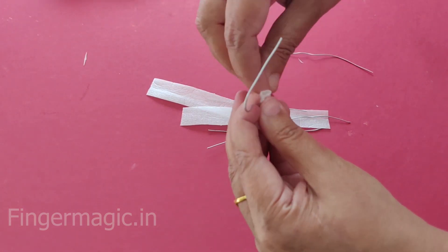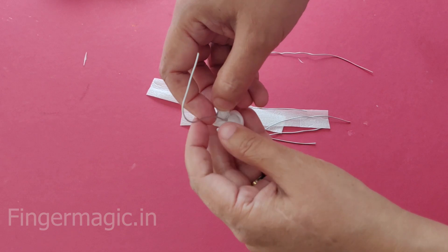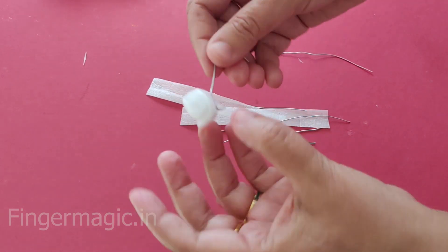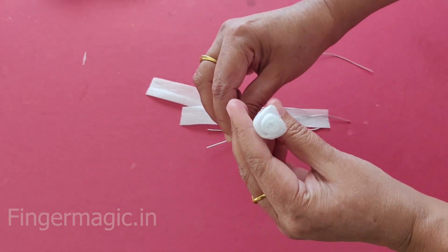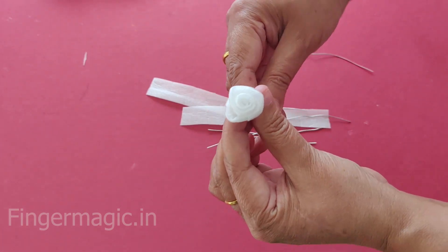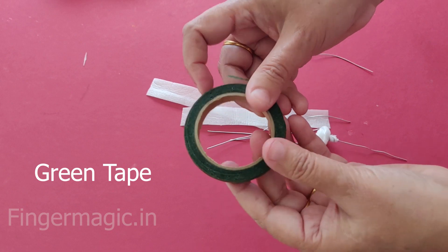If you have been to one of the first time, try to make it. It will be a bit tight. I will do that with the flower tape.